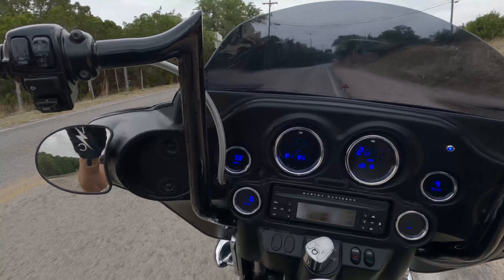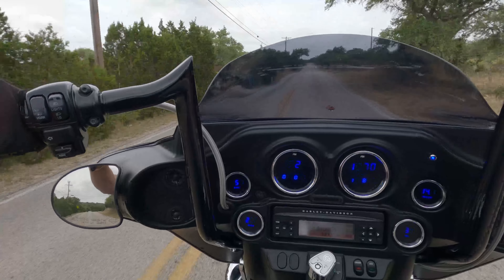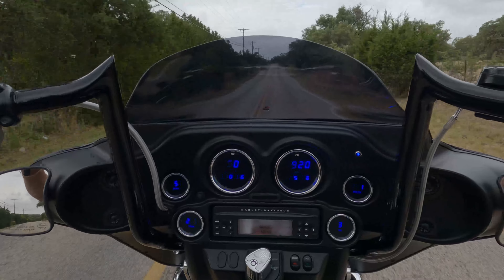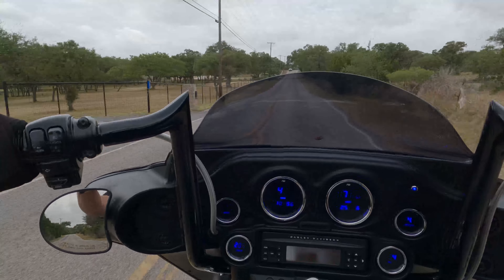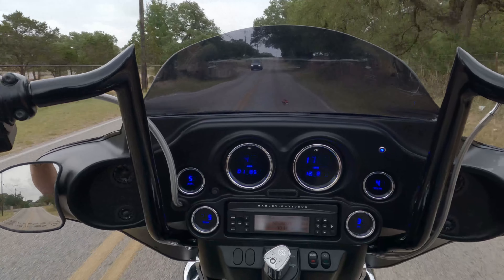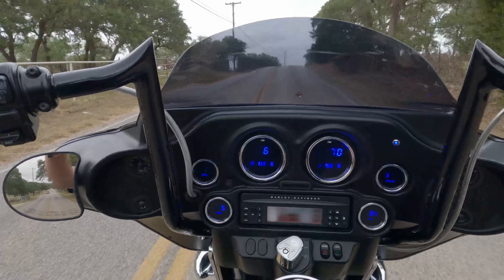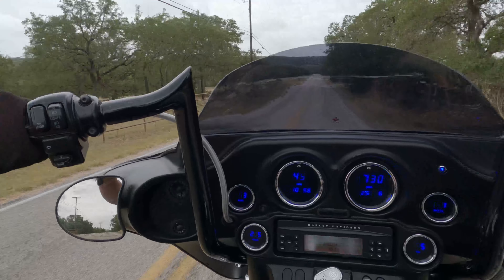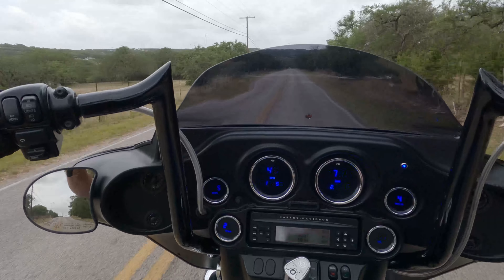One thing you'll notice when I'm doing a break-in is I'm still going to get on the gas hard, still get it up to speed — I'm just going to short shift it. I'm not going to rev it to the moon just yet; I'm trying to cap my RPMs under 3,500 for now. The next run I'll probably step it up to 4,000, then 5,000, because it needs to run up there before the dyno. If you've ever seen how hard they run these motors on a dyno, they don't hold back.